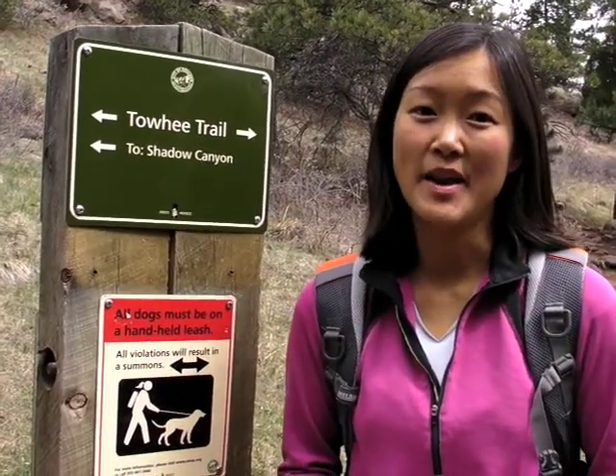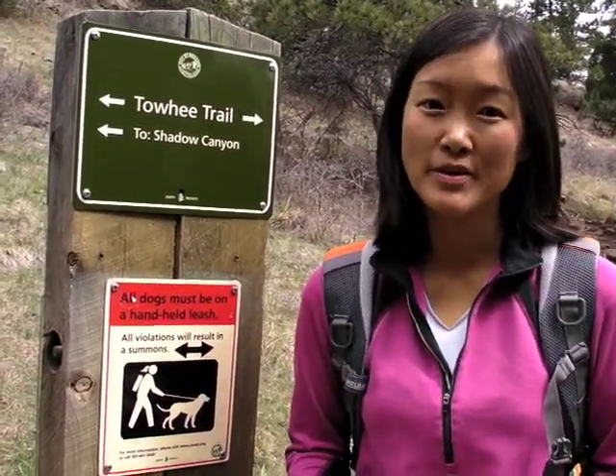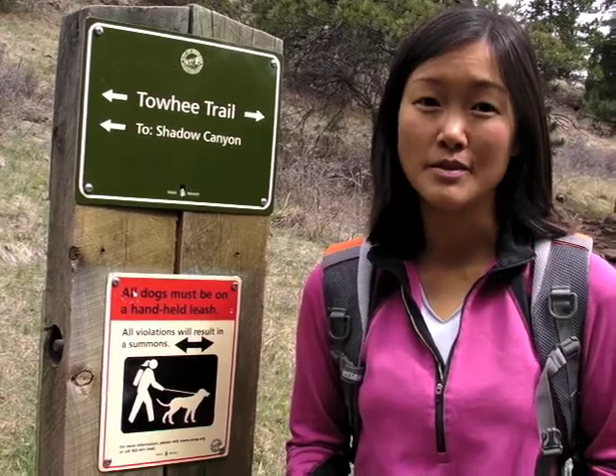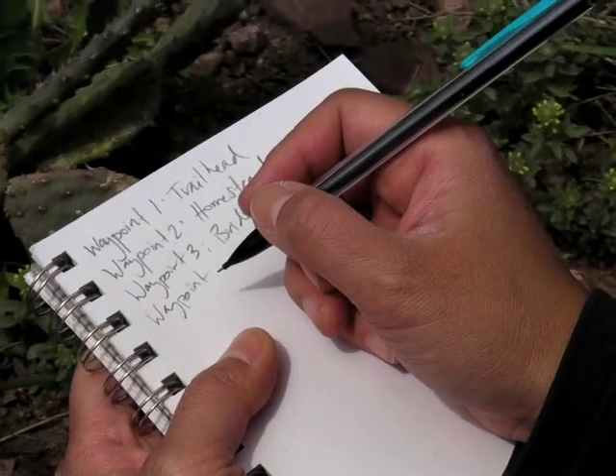The trail is about ready to head into Shadow Canyon, so I'm going to mark this as a waypoint and add it to my notes. It's really important to mark all of the trail junctions that you come to, so that other hikers using your map will know which way to go. I just noticed this cactus, so I stopped here to mark the waypoint and to write down in my notes that there are cactus along the trail.